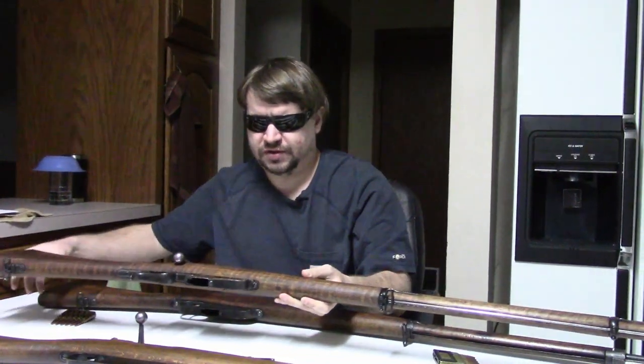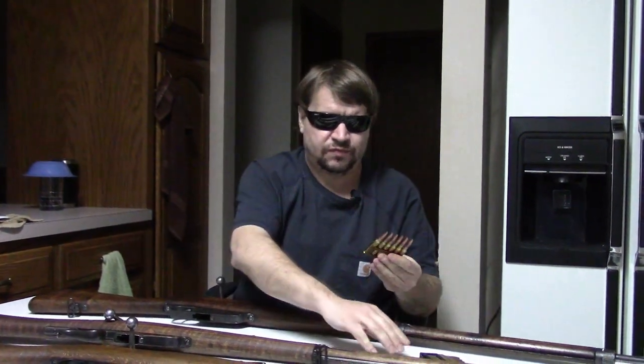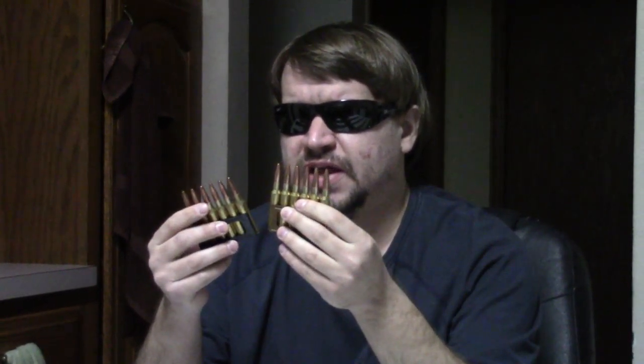The Carcano story does not actually start with the rifle itself. Rather, it starts with the cartridge. The original Carcano fired a 6.5mm, 6.5x52 projectile. This was developed and introduced, adopted in 1891.